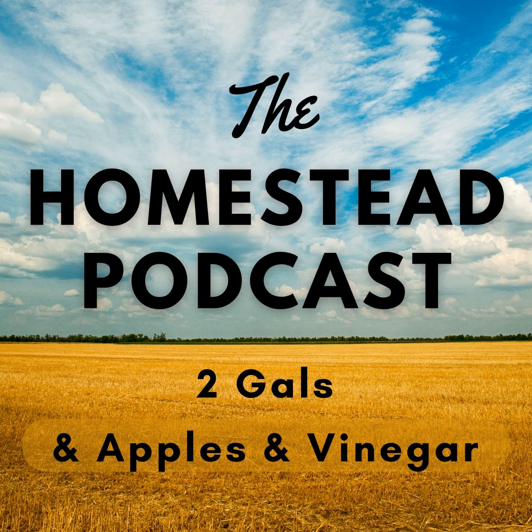I made apple crisp and pear crisp because I had some leftover pears. And then I made two loaves of bread today — I have not made bread in probably six months.